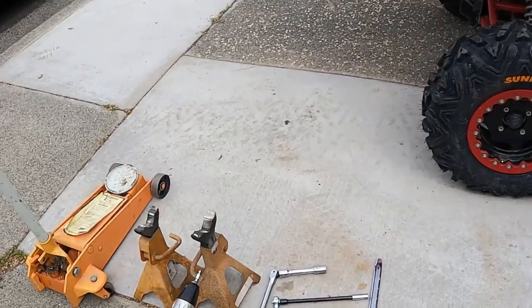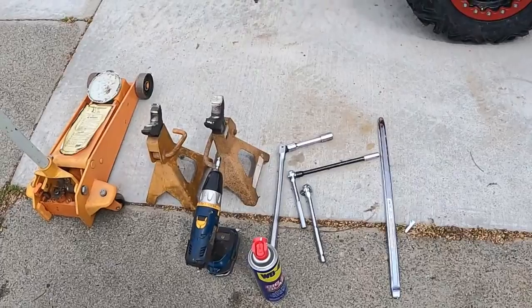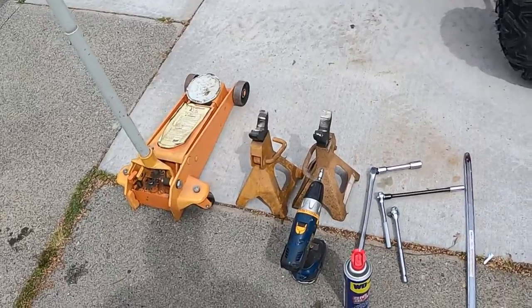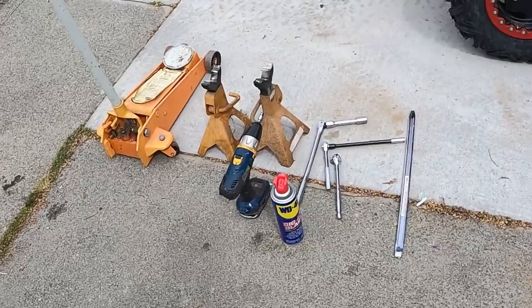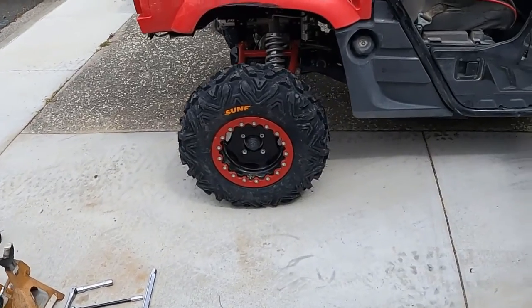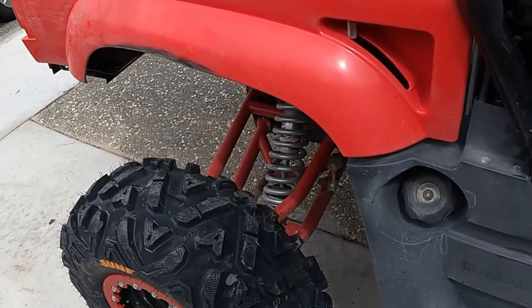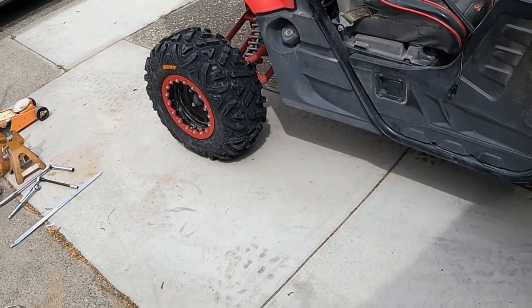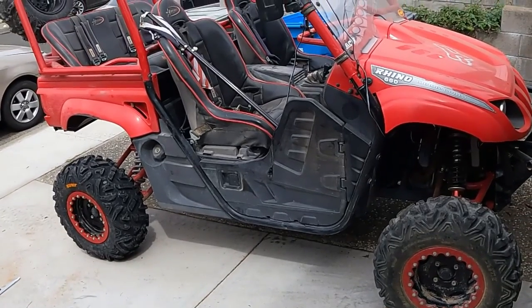Tools we used today: breaker bar, ratchet, 17-millimeter, 11-millimeter for the beadlocks, jack stands, jack, and a little bit of WD-40. We ended up not having to use the ether or the torch, so we're good. Other than that, it was really only about a 45-minute job. As you can see, got a brand new tire on the rim, great-looking tread. We're gonna take it out next week and hopefully have a good ride and see how the tire handles. Thank you guys.